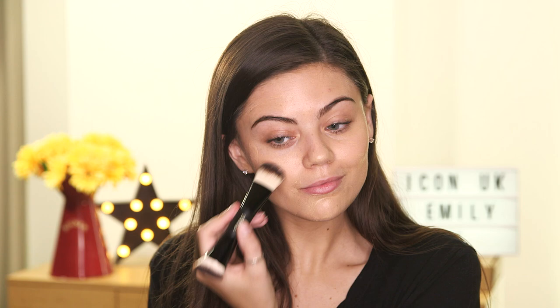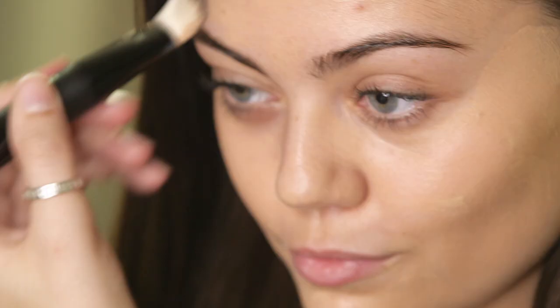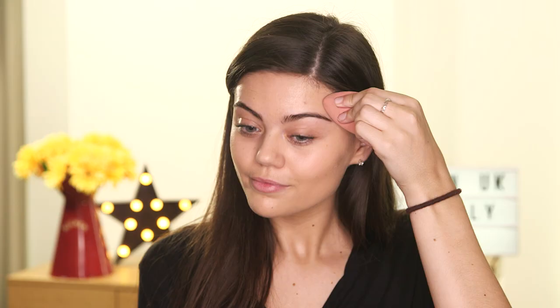So Daisy's skin doesn't look particularly dewy, so I'm going to start off with the Max Factor Miracle Match Foundation and I'm going to apply this with my L'Oreal Sculpt brush and then blend it in with my beauty blender. This will just give me the finish that I really want and it will look really natural.